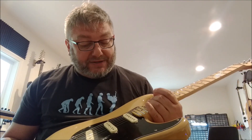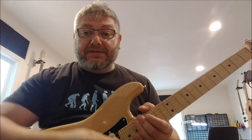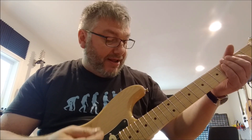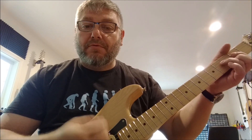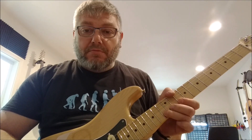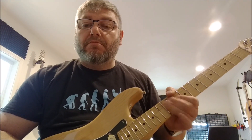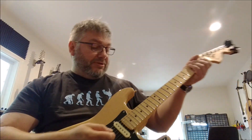I'll just give you a very quick demo. I'm playing a Fender Strat Deluxe with vintage noiseless pickups. This is my clean sound straight into the amp. Now I'll switch the compressor on — I've got both sustain and volume halfway up at 12 o'clock.